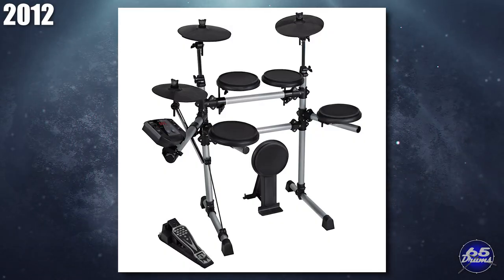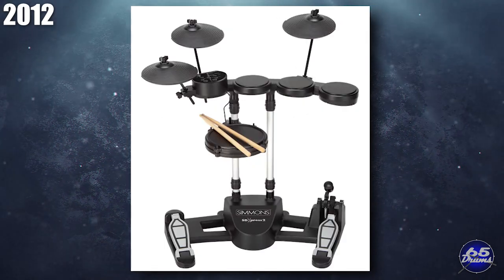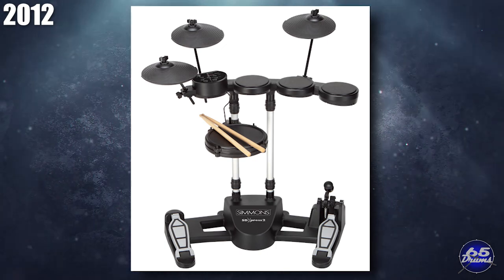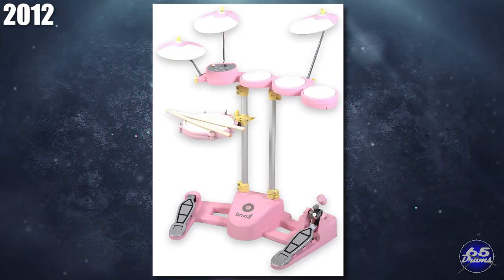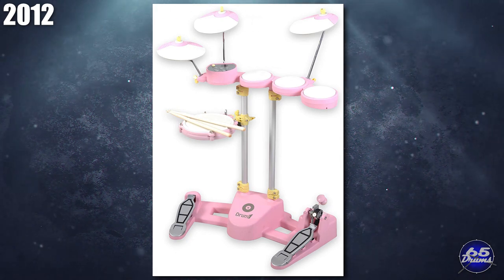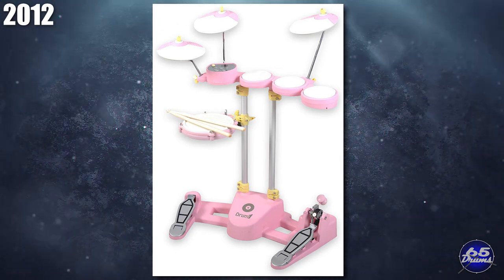In 2012, Simmons released the SD-5X, and the Simmons brand name hit rock bottom with the release of the horrible SD Express. They also made the SD Express 2 sequel. There have been versions of this drum set from different companies — if you wanted it in pink for some reason, you could buy the Hitman Drum 1 Super Compact Electronic Drum Kit. At this point, they were slapping the Simmons name on just about anything.